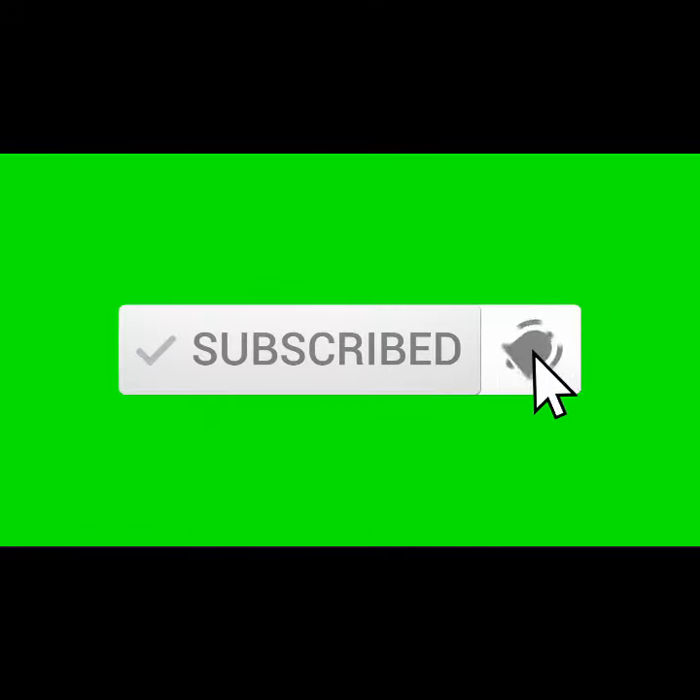If you like this recipe, please subscribe to my channel and click on the bell button so that you will receive more updates. Thank you.